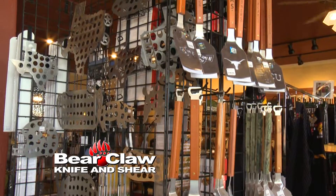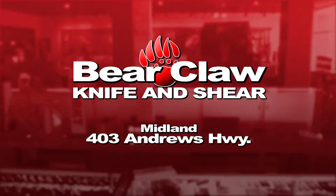CHL Licensing Class. Have you wanted to get your concealed handgun license? Now you can at Bear Claw Knife and Shear.